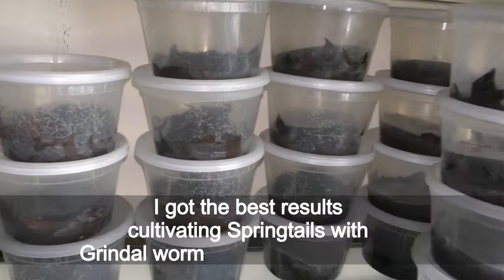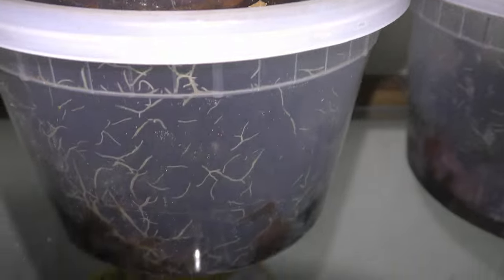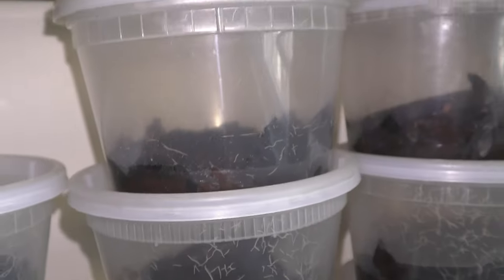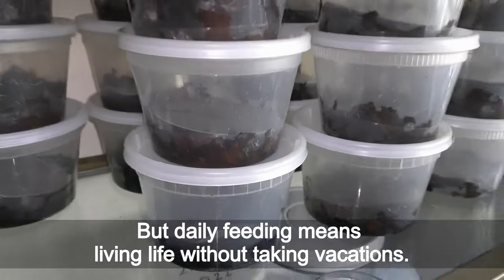I got the best results cultivating springtails with grindle worms on different mediums. Very simple care with daily feeding. But daily feeding means living life without taking vacations.